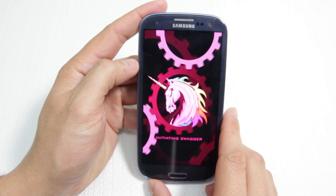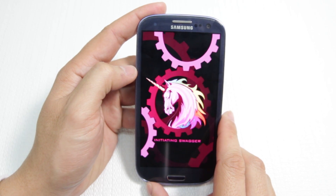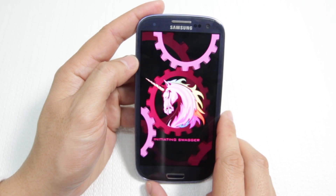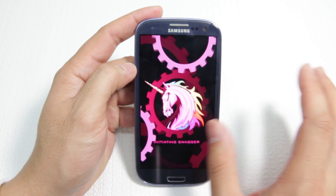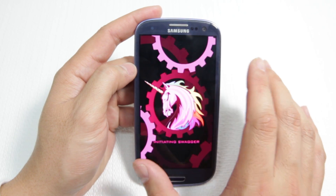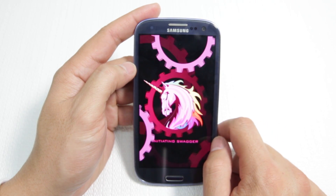Alright, and this is our new ROM — don't judge me by my boot screen. That's pretty much it. Be sure to check out my next video where I'll show you how to flash back to 4.1.1 Jellybean stock Samsung Galaxy ROM, in case custom ROMs just aren't for you. Hopefully that was informative — thanks for watching and I'll catch you guys later.